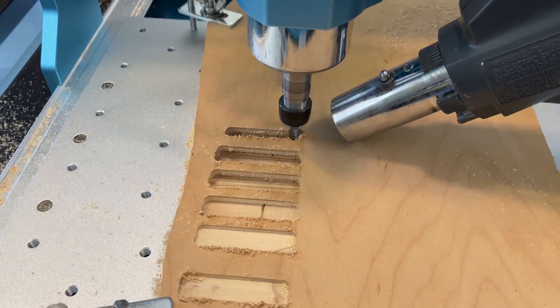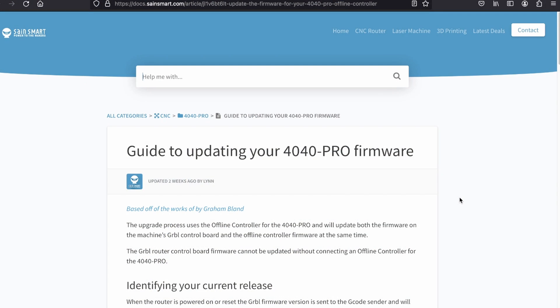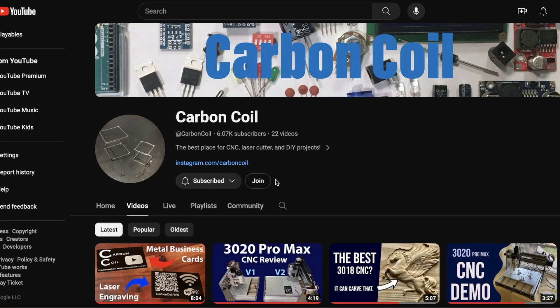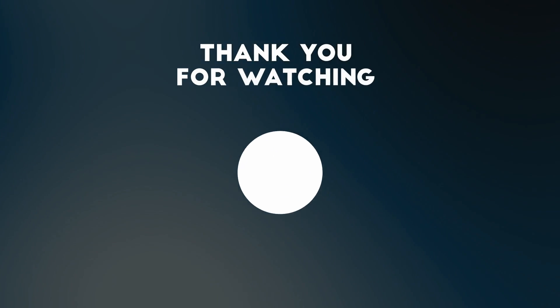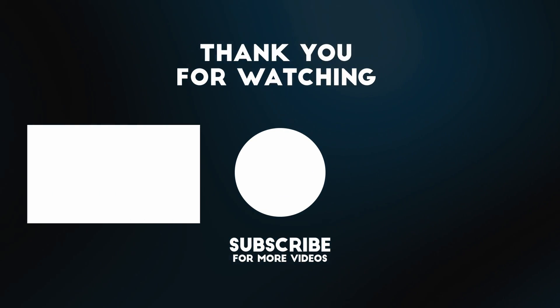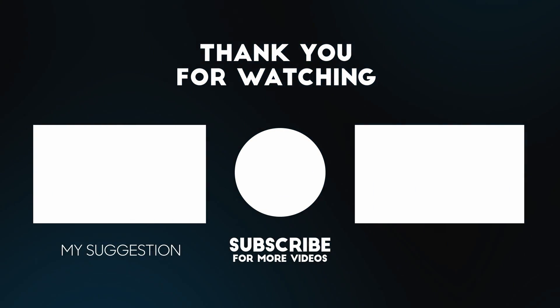Just remember to check the description for any updates about the software and firmware situation. I also just launched a channel membership program where you can get perks such as members-only content and early access to my new videos — you can sign up with the top link in the description. Don't forget to like and subscribe. Thanks for watching, and I'll catch you in the next video.